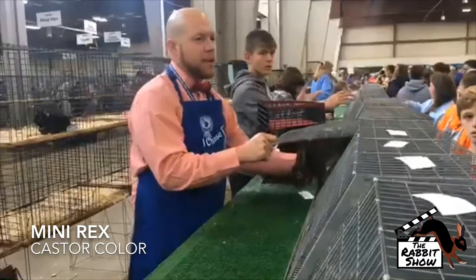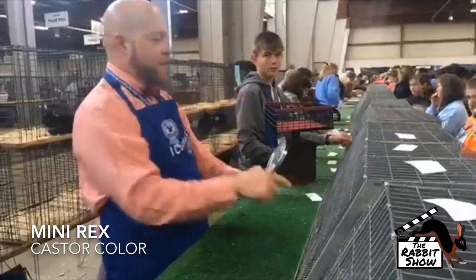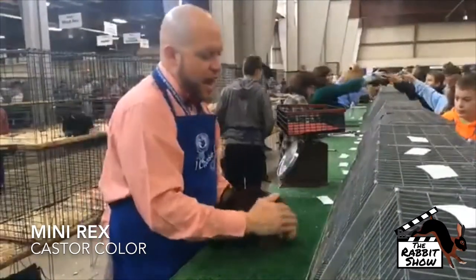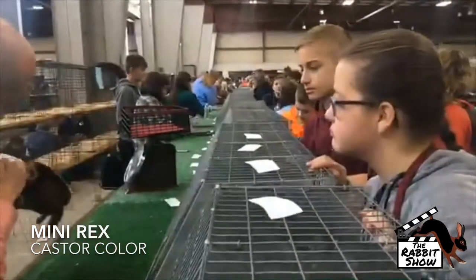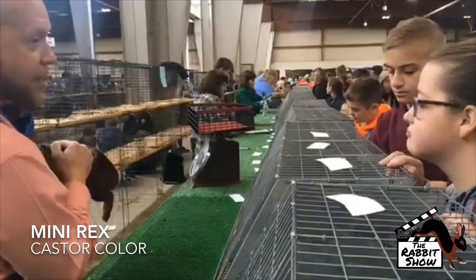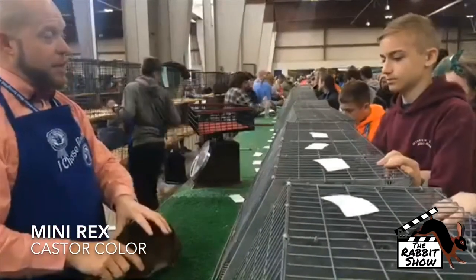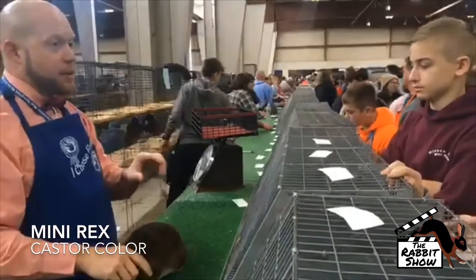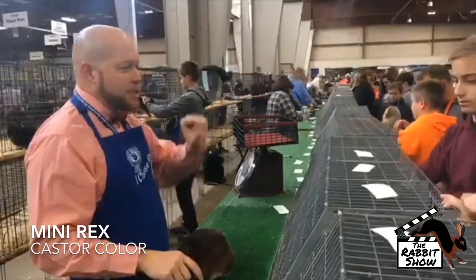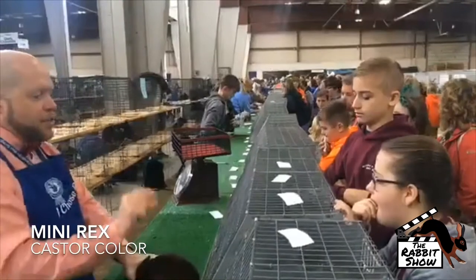How do you know what the correct color is? The correct castor color — you have a 50/50 in your intermediate band. So half the hair shaft should be the slate blue undercolor, and then the other half should not be orange; it's actually supposed to be red. That's one thing that's different on Mini-Rex than Rex and some of the other breeds — it's actually a rupus. You ever hear that word before, rupus? It's supposed to be a red intermediate band, supposed to be half and half, and bright the whole way across.